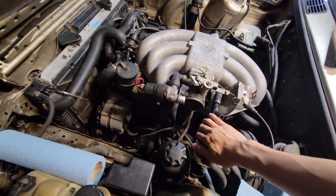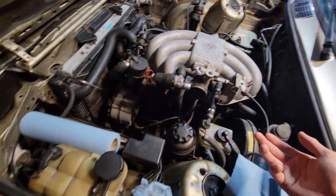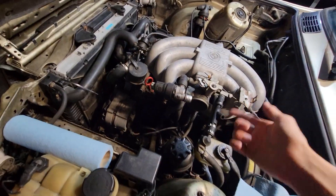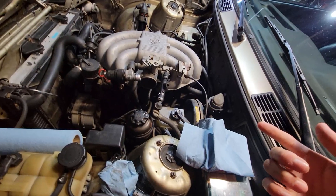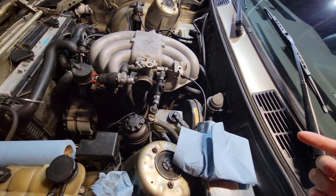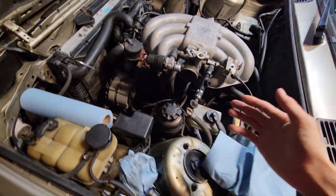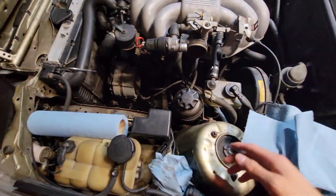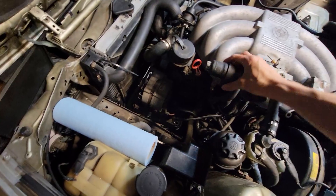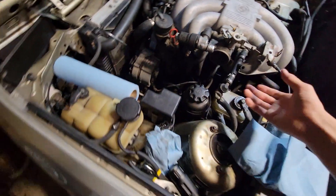I'm also going to be simplifying these vacuum lines. I need to attach the M50 throttle position sensor, and that's going to be it for now. As you can see, I've already taken off the whole intake part. It was relatively simple, just a few screws, and I'd suggest just taking off the whole ICV intake control valve to make things easier to take off that boot.